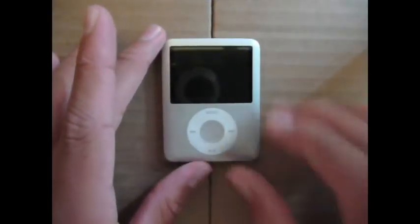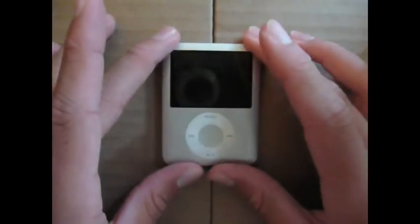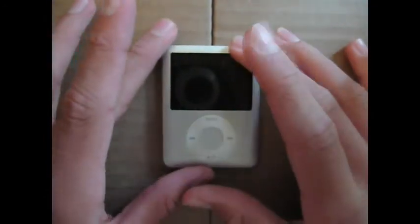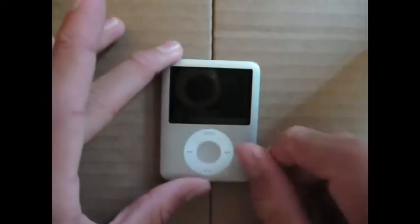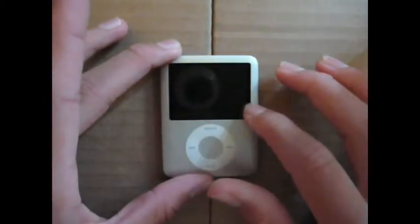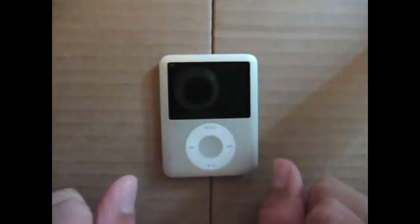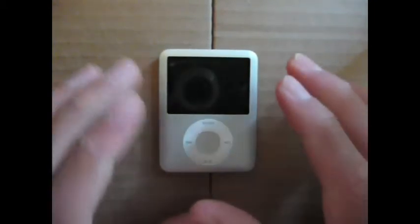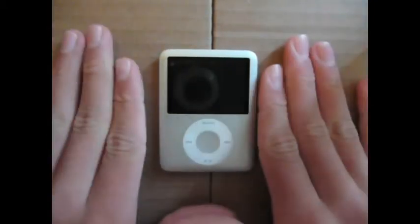My next iPod in the lineup was the iPod Nano 3G. This basically took the positives of the iPod Video and added them to the iPod Nano, allowing it to have a bigger screen to watch videos and TV shows. The screen is two inches diagonally — sort of small to watch videos, but okay.